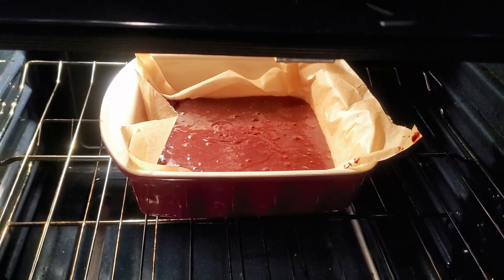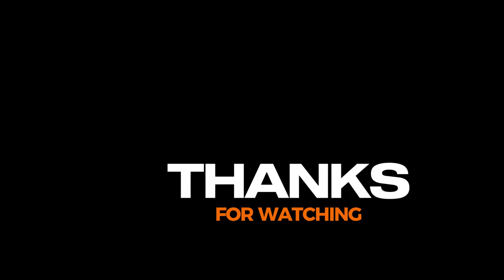Into the oven they go! You're gonna love them, I promise you.